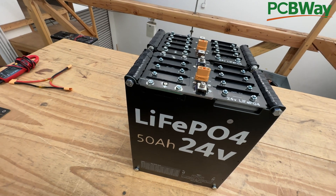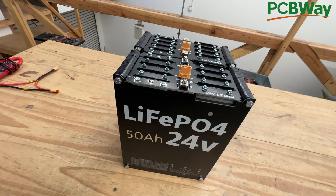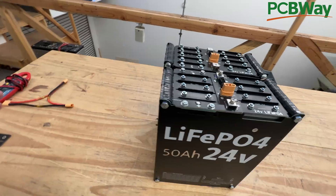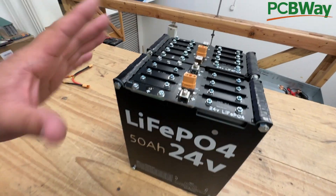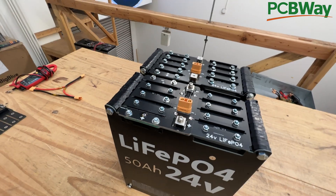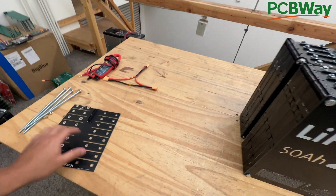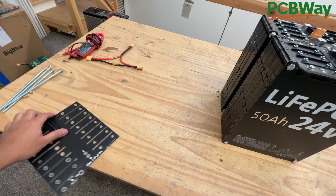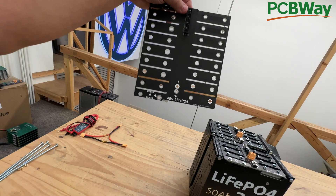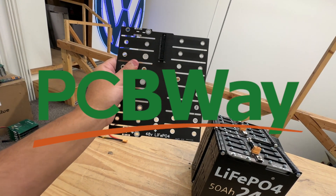Some people have asked about combining the packs mechanically — using a bunch of these together with fewer connectors and less separate packs. The answer is yes. I actually made this board a while ago and never did anything with it. This is a perfect spot to mention that this video is sponsored by PCBWay.